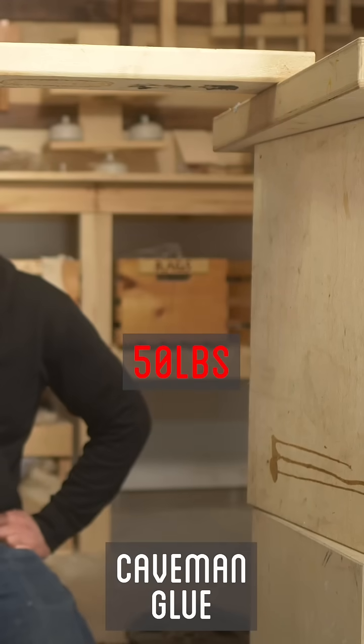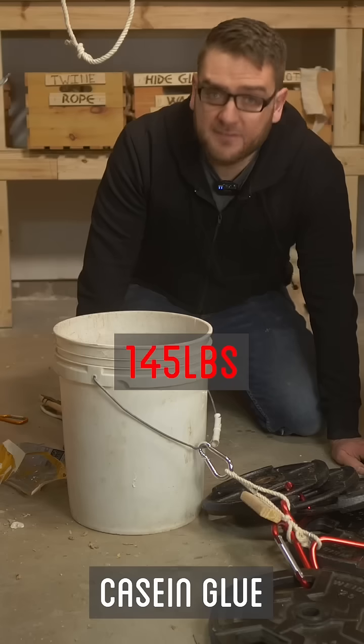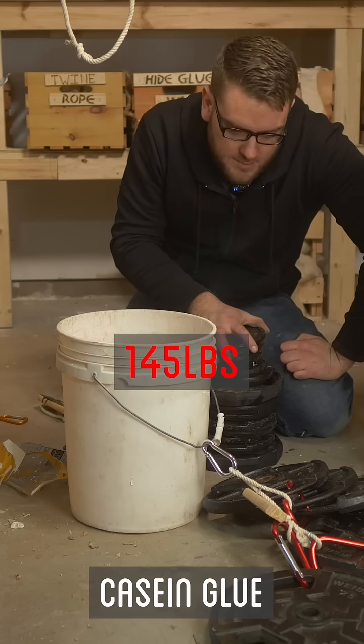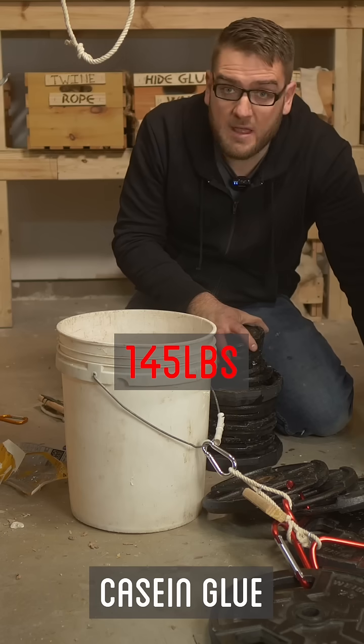There we go, that was 50 pounds. Went to try and find some more weights and it finally failed, naturally, when I wasn't filming. The casein glue held up for 145 pounds.